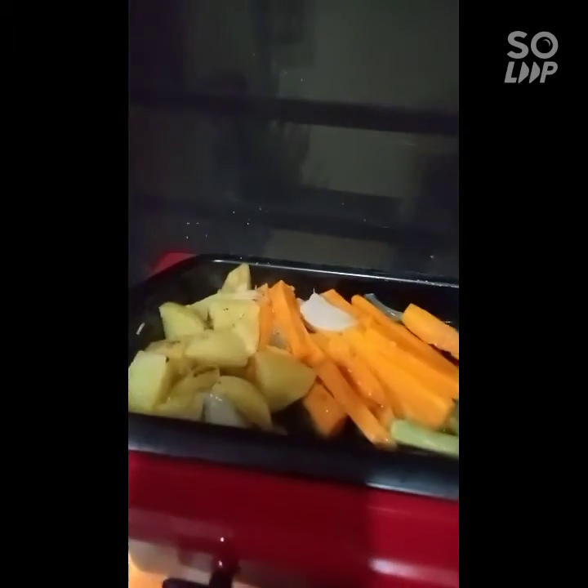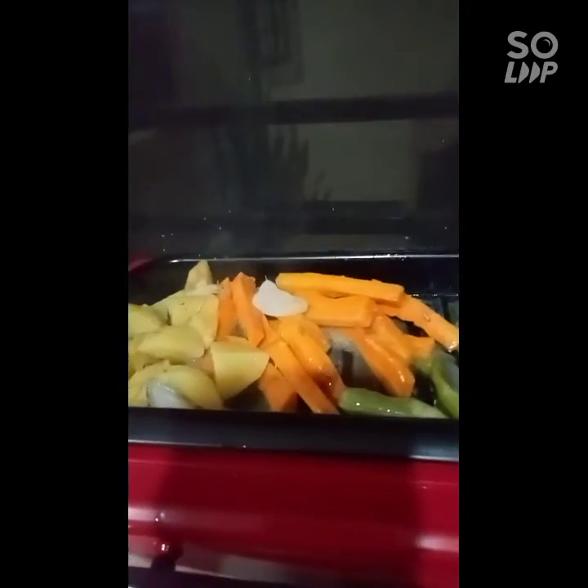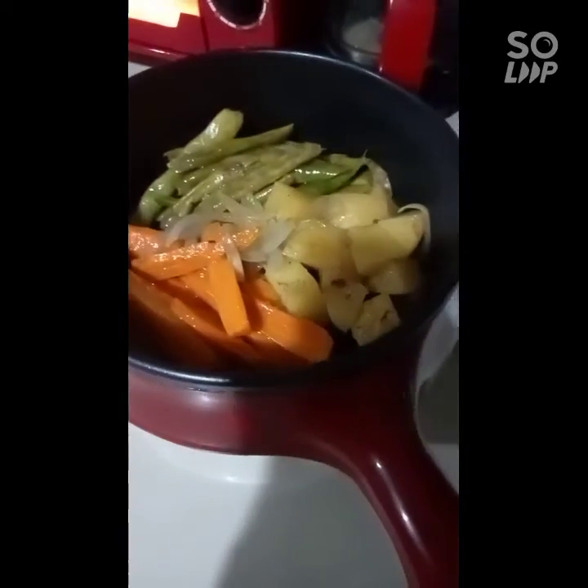The steamed vegetable is already cooked, so I need to remove it so it doesn't get overcooked. There — I've transferred our steamed vegetables so they don't get too soft.